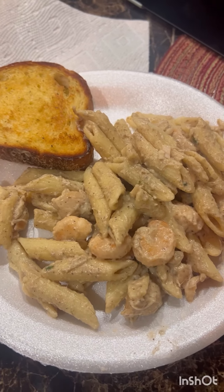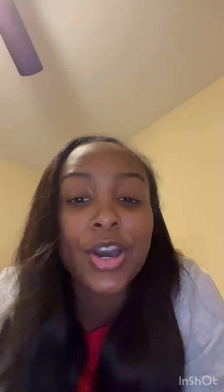This is the finished product — we have the toast and then the chicken and shrimp Cajun Alfredo. I hope you guys enjoyed watching how to make the chicken and shrimp Cajun Alfredo.